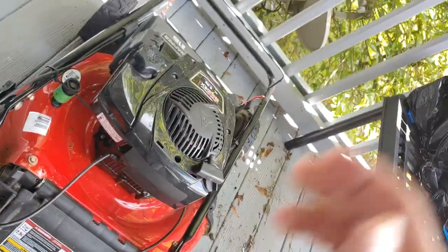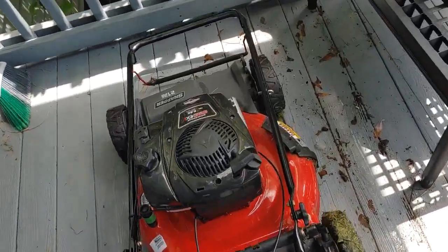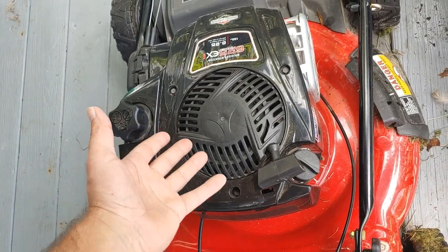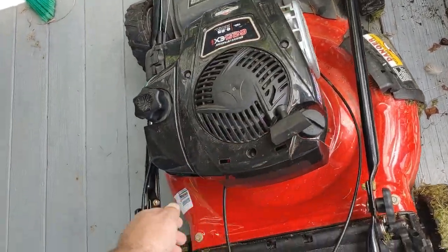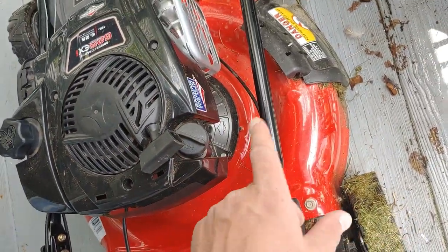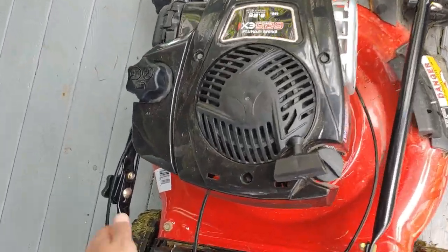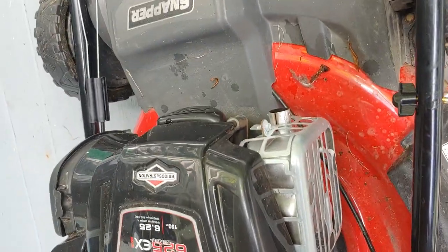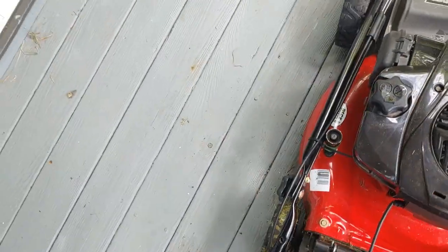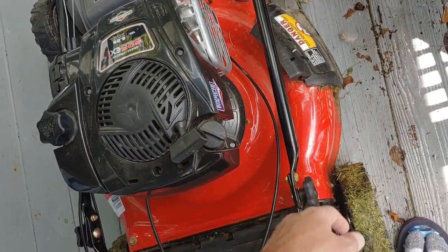Whenever you change the oil on this, you're going to want to make sure you run the engine until it shuts off and there's no more gas, because we're going to be tilting the whole lawnmower towards the oil filler neck like so, and the oil will just drain out via gravity into a catch container. Make sure you disconnect the spark plug before you do so — it's right here, you just pull off the boot. You don't want fuel running down whenever you tilt the engine, and then the oil will leak out and then you add oil.